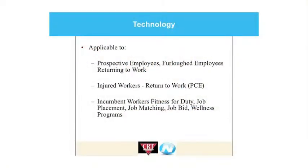This sort of technology is certainly applicable to both new hires like we discussed, prospective employees who've been furloughed or laid off that are coming back to your company and you want to make sure they're still capable of doing the job, any injured workers who are looking to come back after suffering an injury and have been released back to MMI or from their doctor, and of course your current workforce or incumbent workers — either looking at a baseline screen or if they're changing from one job duty to a new job duty that might have higher physical demands.